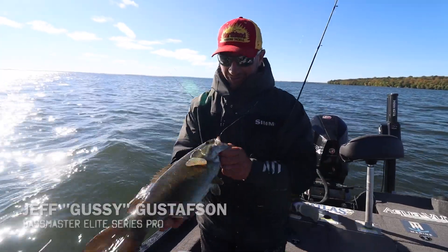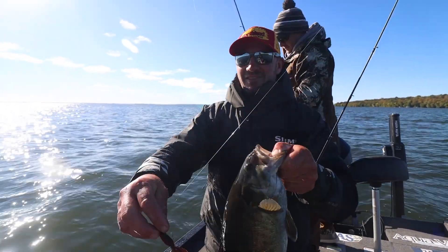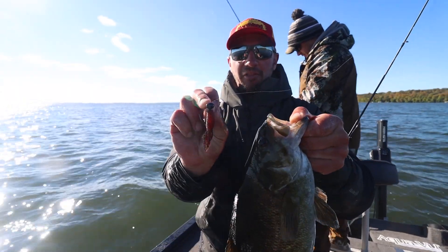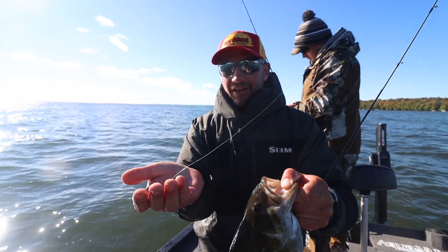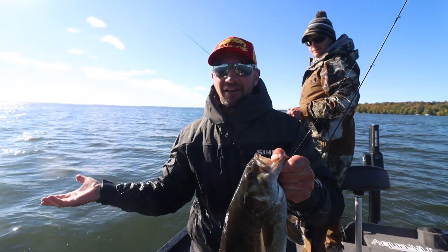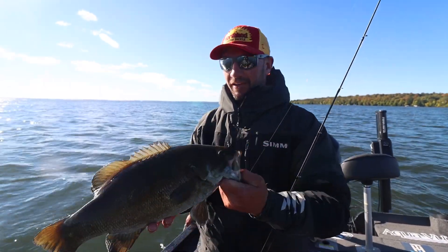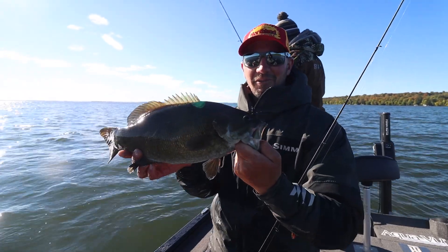We've been using these things all year, but this is sort of the first peek at the new Elite Series — the whole lineup of jigs really, but the little football jig is my favorite. It's a Ned Rig head, but it's got some weight to it. Easy to cast out in the wind, fish in deeper water, get to the bottom quick. And it's got a Gamma Gatsu hook in it — that's what you want for these big smallmouths.